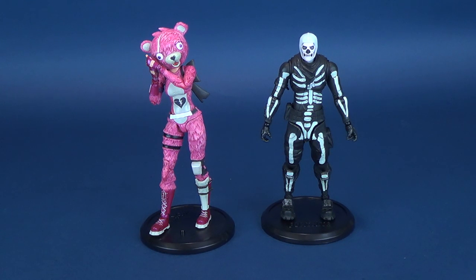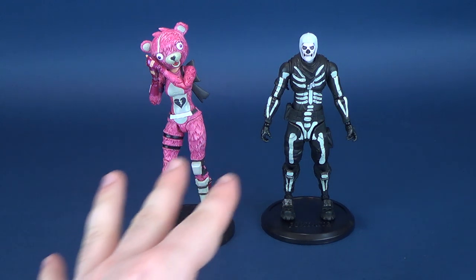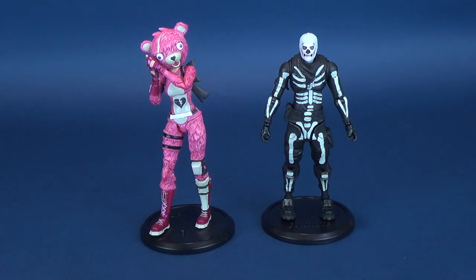I still feel Cuddle Team Leader is my favorite. Granted, I've only looked at two figures, but so far I'm digging the overall design of it. Even if you don't play or like Fortnite, there's some appreciation that could still be made for Cuddle Team Leader — really nice sculpt and equally nice-looking colors.